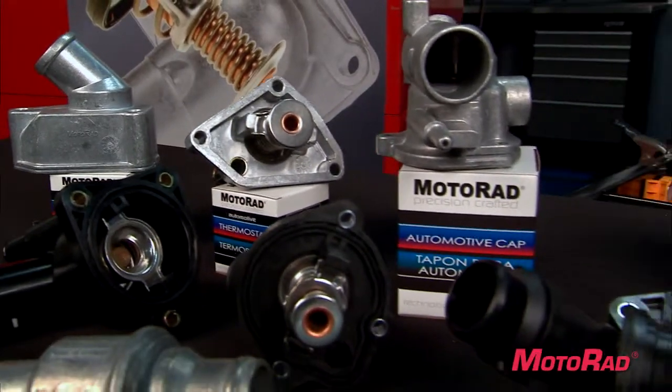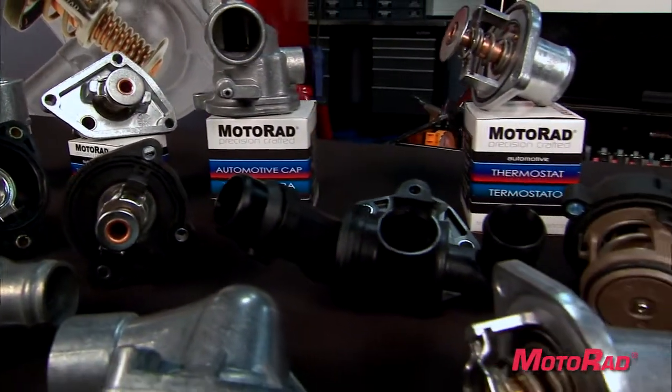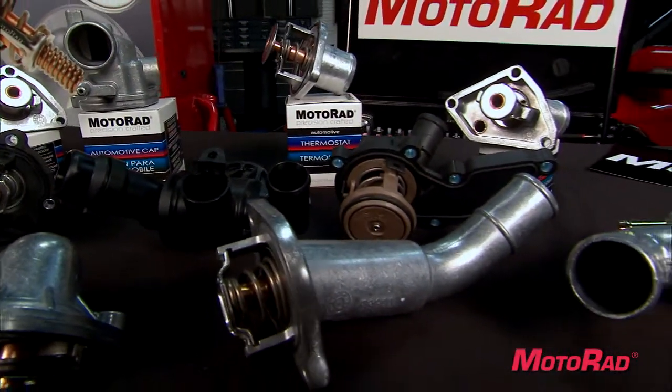Motorrad is constantly first to the market with new parts and even offers integrated housing thermostats in alternative temperatures.